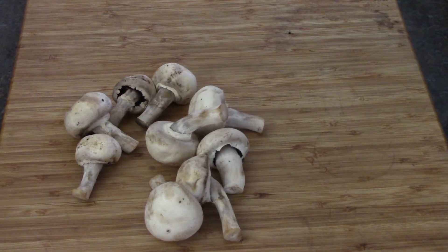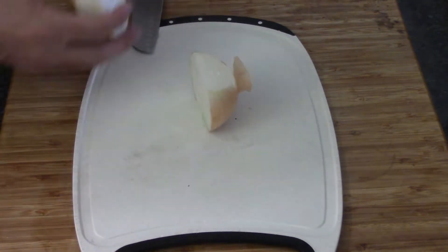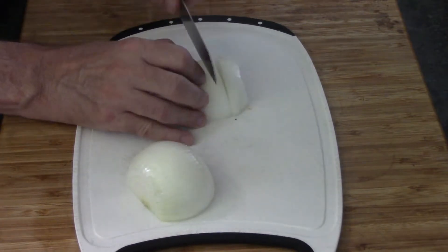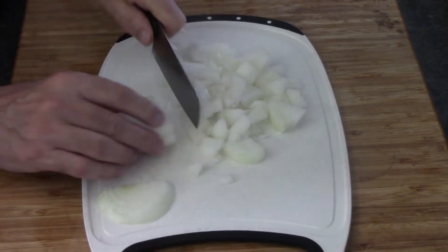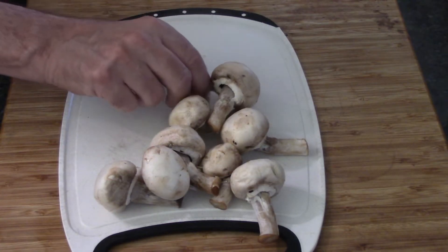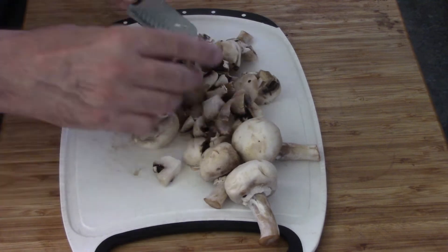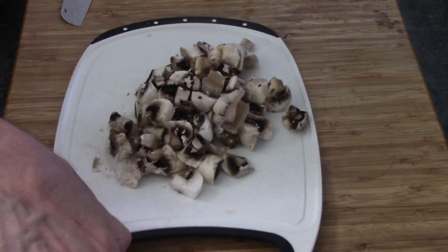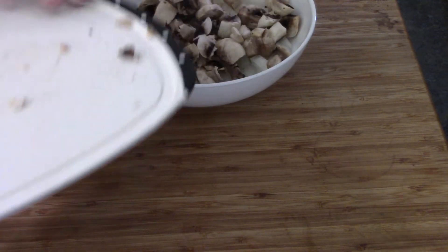The first thing we're gonna throw in is some mushrooms — give them a clean — and one onion too. I'm going to cut up about a cup of diced onions, however you like them. Just like that, and as with the onions, cut them however you want. Don't throw them into a bowl because they're all going in the frying pan together.